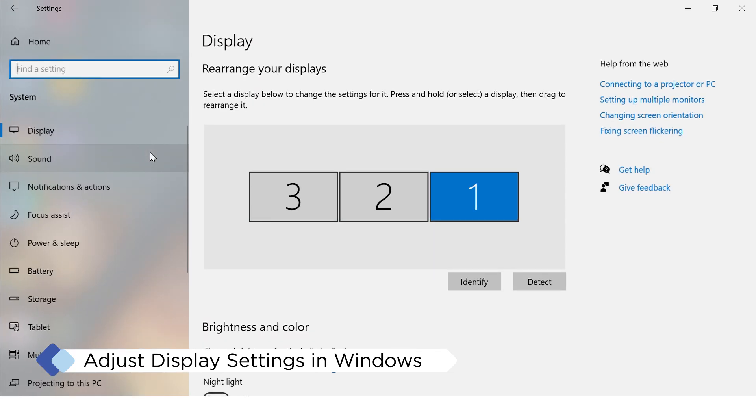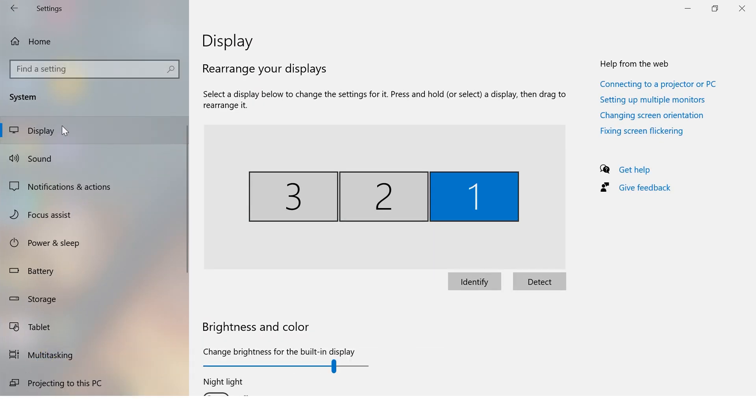Once all monitors are linked, power them on. Your daisy chain setup is nearly complete. Go to System Settings, then Display, to ensure all monitors are detected and linked correctly.